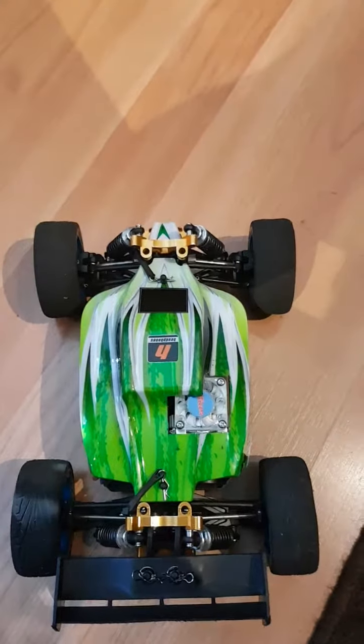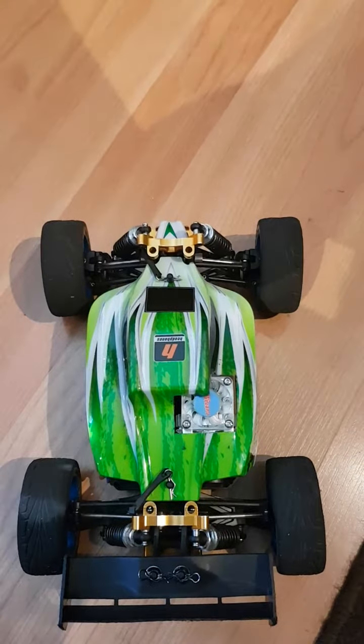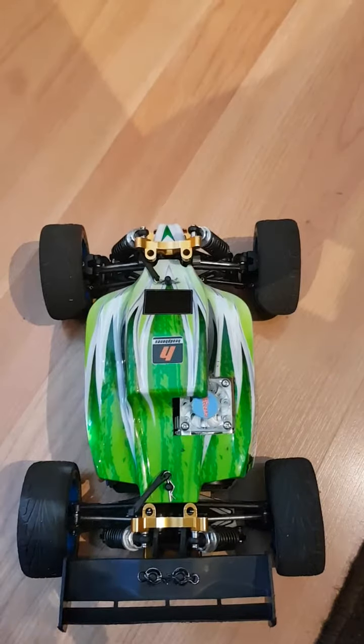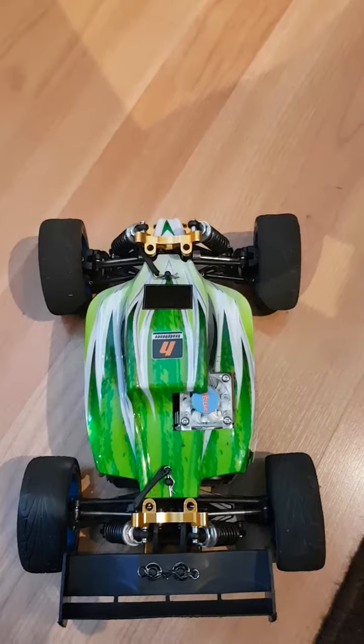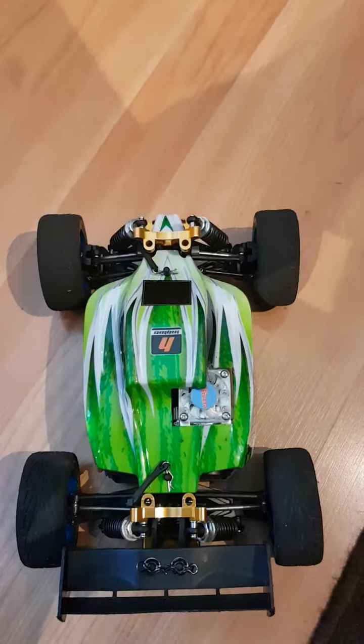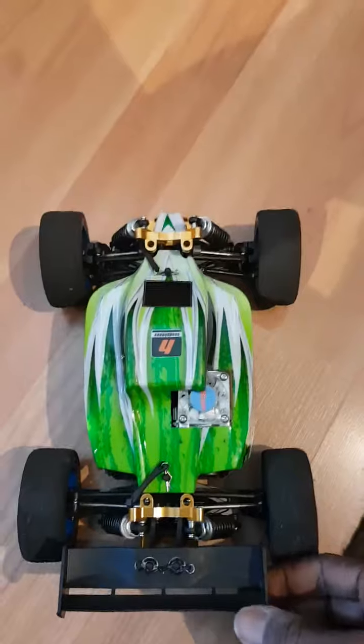This is basically just a sound test of how my differential spur pinions — or the standard workings of an A959B — sound as standard. Everything is as standard as it comes, so I'm just gonna give it a few pushes backwards and forwards and let you hear how it sounds.